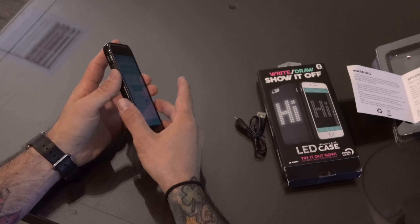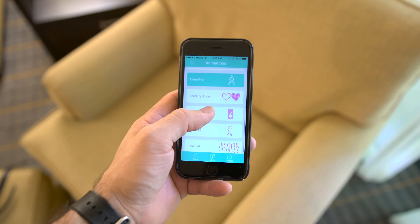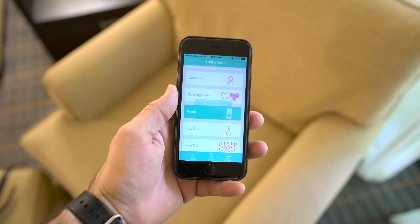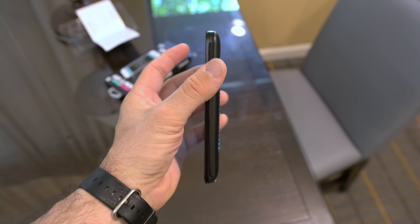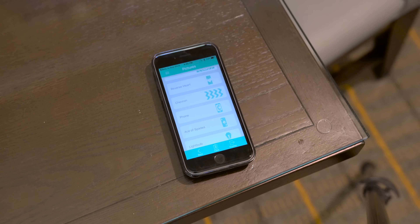There's also a cool incoming call setting. If you're getting a call, you can flip this on and set a specific message, picture, or animation for when a call is coming through. It's a pretty cool case — one of the most unique cases I've seen for an iPhone. There's a sea of cases out there for iPhone and even Android devices, and this one is totally different than anything else I've seen, as trivial as having LED lights on the back of your case may be.